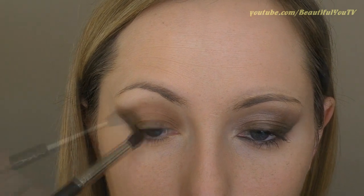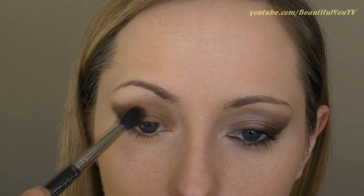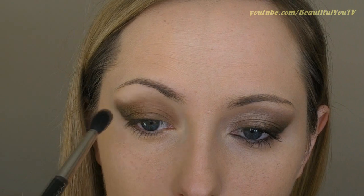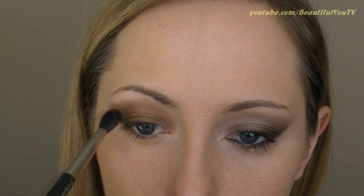This eyeshadow should be very close to the black line and should not be lighter than the lighter shade of brown. Once this is done, use a fluffy brush to smudge all the harsh lines, and if needed, add more color to any empty areas.